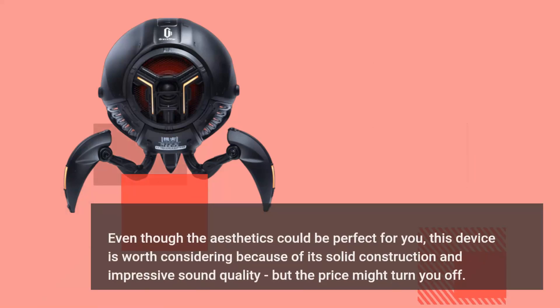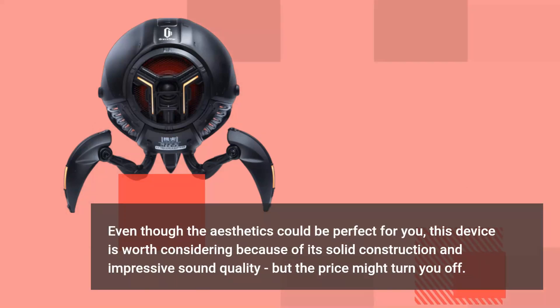Even though the aesthetics could be perfect for you, this device is worth considering because of its solid construction and impressive sound quality, but the price might turn you off.